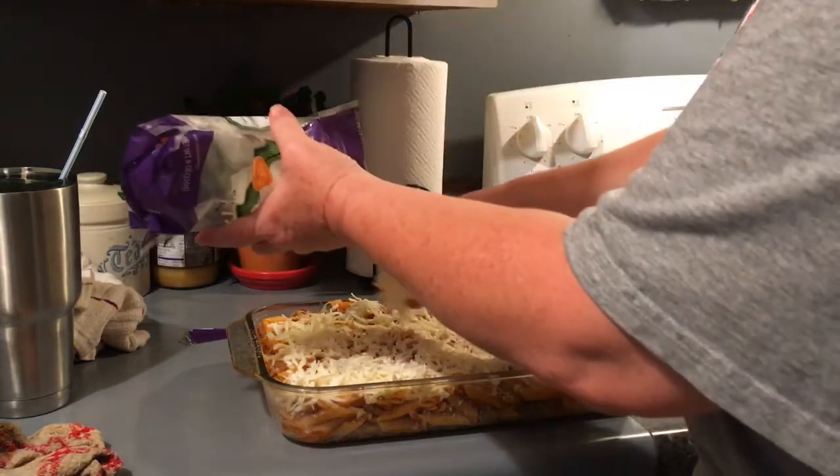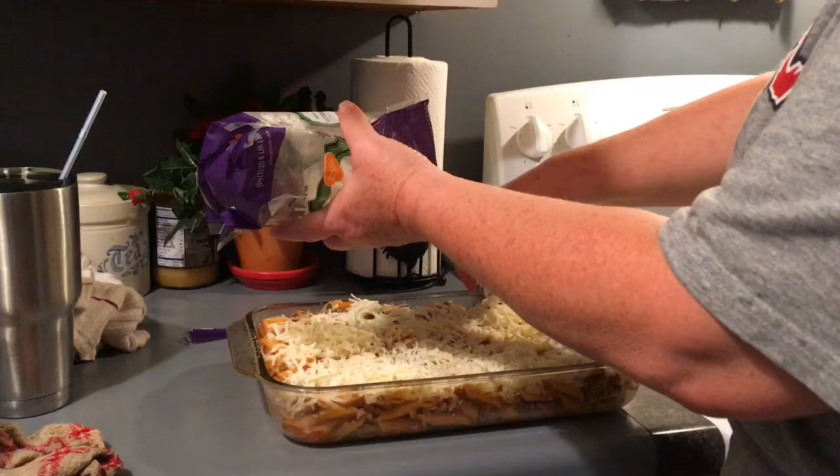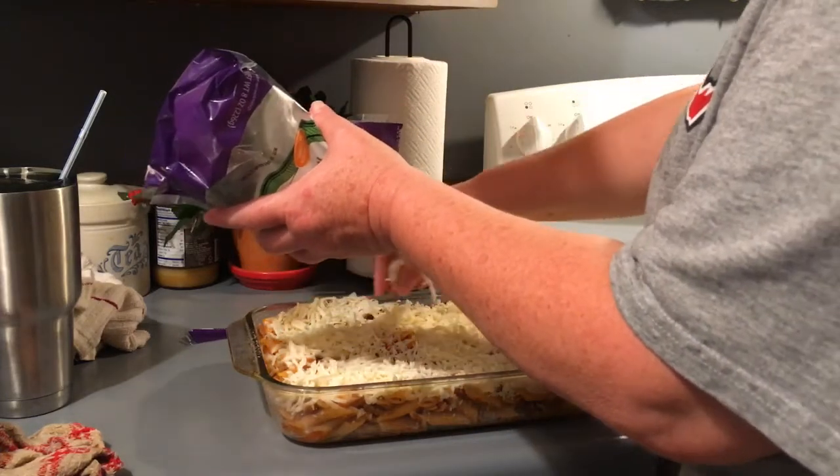You want to make sure you get the cheese pretty even because you're going to want it to cover your whole pasta dish, and you're going to want it to brown a little bit in the oven.